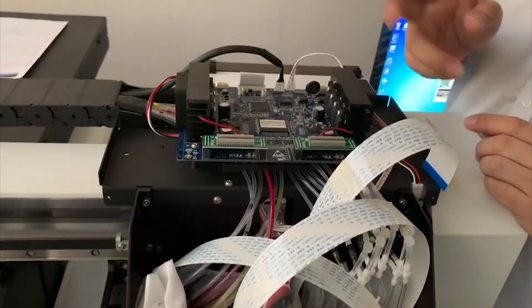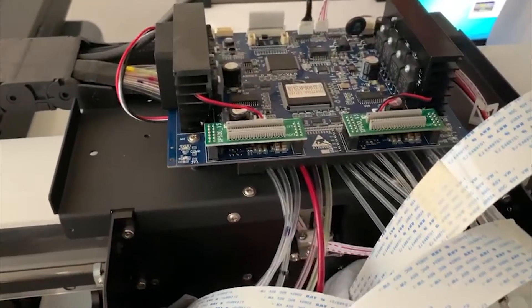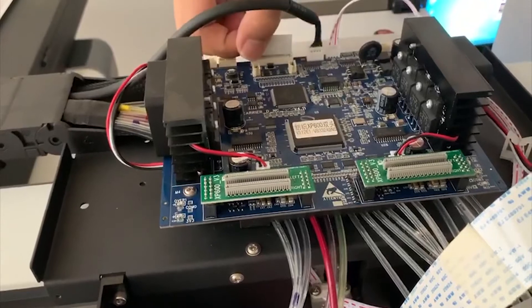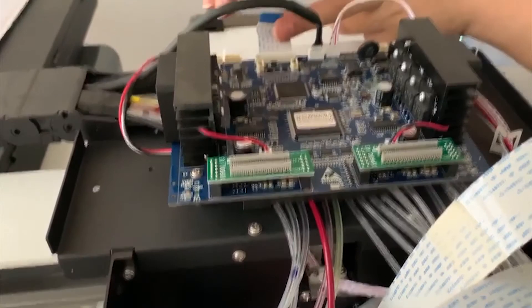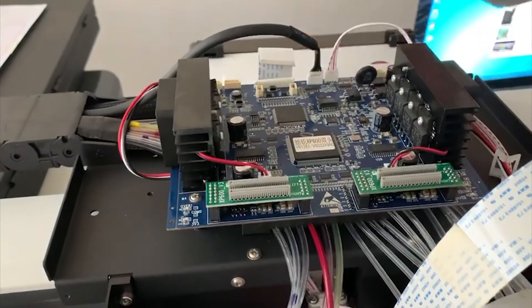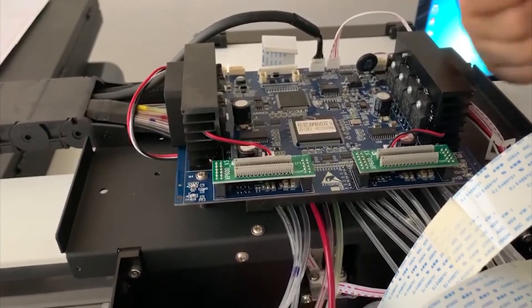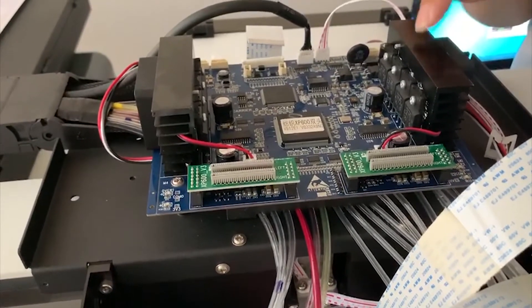But if you disconnect all the cables and the error is still reported by the machine, then you need to check whether it's the printhead board or the main board problem. In that case, disconnect the main board cable and use an extra main board cable to connect the printhead board with the main board. If the problem is still there, then it's definitely the printhead board or the main board that has the problem.